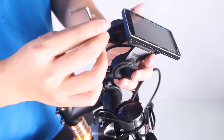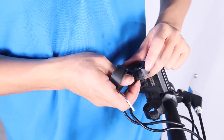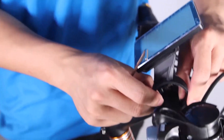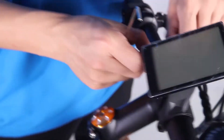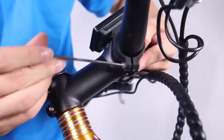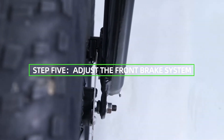Step 4: Install the LCD display. Loosen the bolts on the LCD display clamp with the supplied Allen wrench and set aside. Remove the spacer, clamp the LCD display onto the handlebars, and align it with the stem — the stem will go in between the two LCD display clamps. Tilt the LCD display to the optimal position and tighten the bolts.